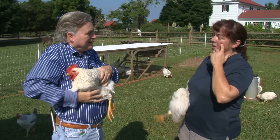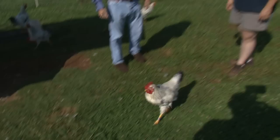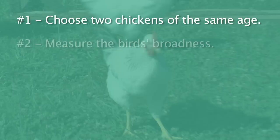Now that I've learned to pick chickens up — middle finger between either side, make them feel secure — how do I put them down? You just put them down carefully. You don't drop them. And to sum it all up, here are the five steps to breed a better chicken. Number one: choose two chickens that are of the same age. Number two: measure the bird's broadness from head to tail. Number three: compare egg laying capacity. Number four: assess the bird's aesthetic features and physical beauty. And finally, number five: keep the top 10 to 20 percent for breeding, and into the stew pot with the rest.